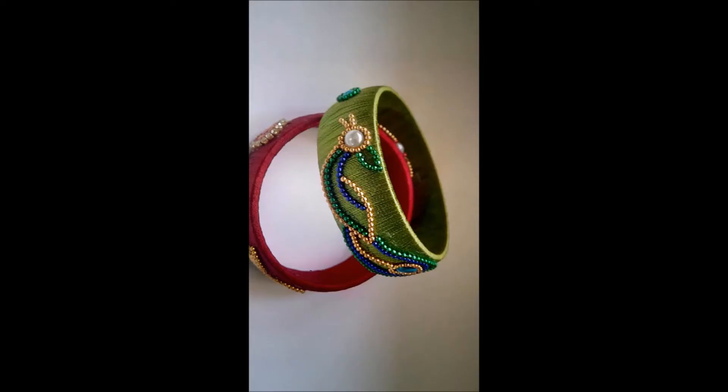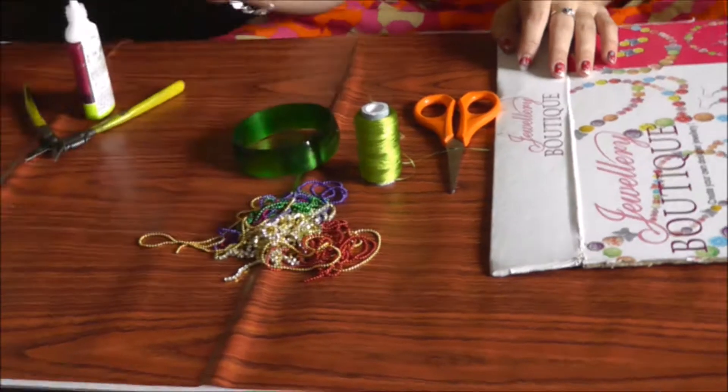This is the Arts Presence. Today we are going to see how to make this beautiful designer peacock bangle using silk thread. It's very simple to make and very elegant.